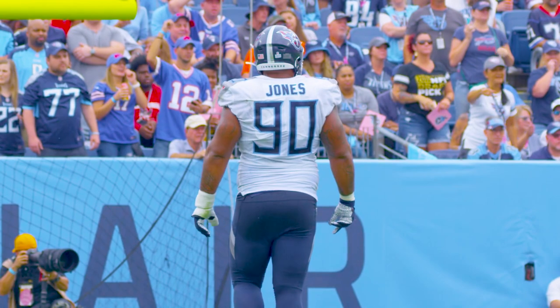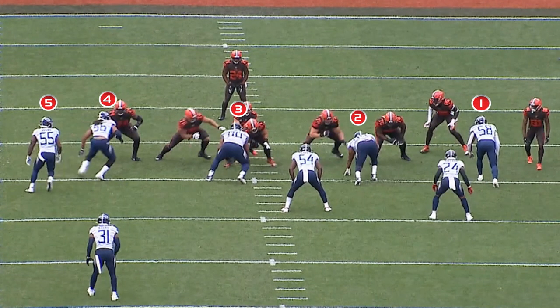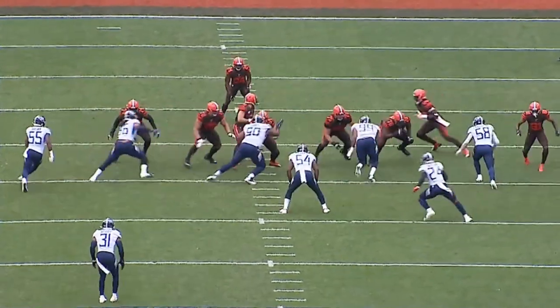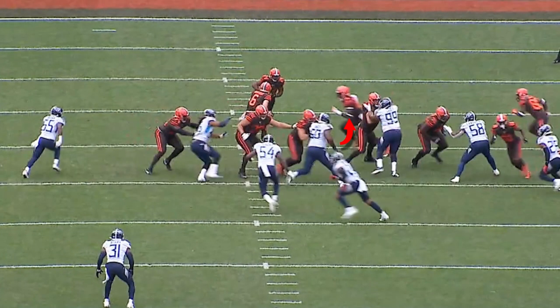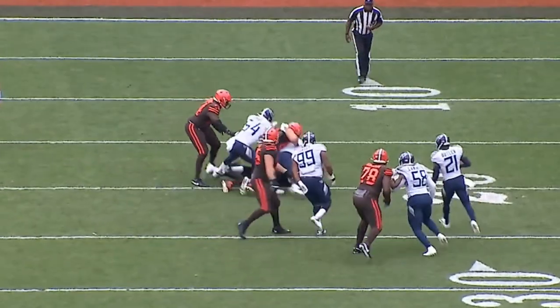Our first look at Daquan Jones is against the Cleveland Browns. The Tennessee Titans have moved into a five-man front. Daquan is playing a shade on the center to the left side. At the snap of the football, watch Daquan take a lead step with his left foot. The power rip up underneath the center is able to get underneath the center's pads, get into the backfield, and then get a free hand on the runner.